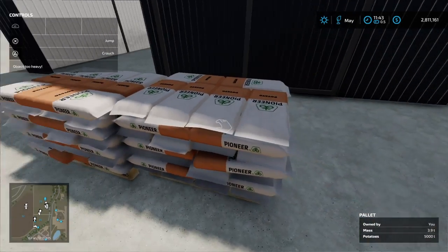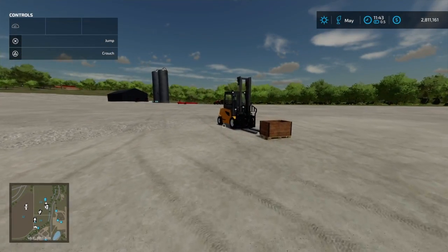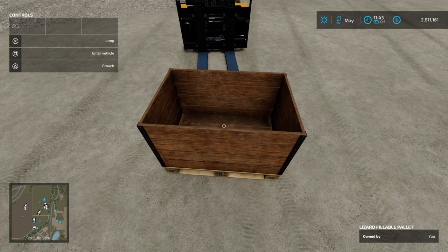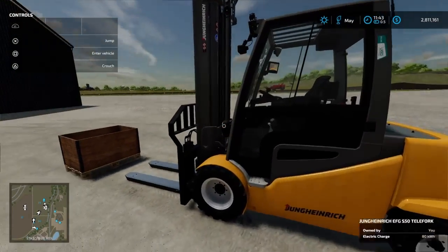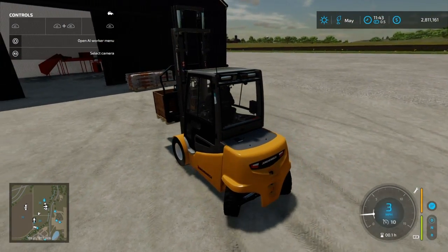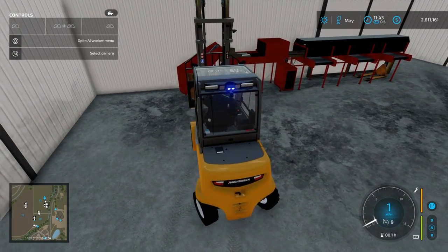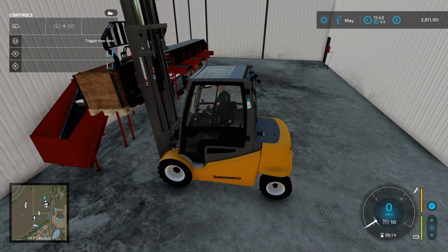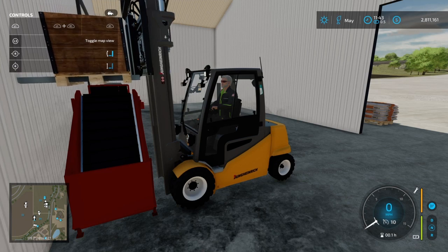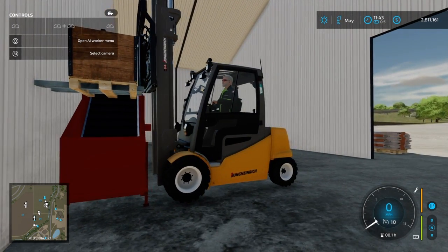Okay welcome back. Now we have our two pallets of potatoes here — ten thousand liters — and you will need about ten thousand liters to start this whole process. Next we're going to be using the Lizard fillable pallet. One of the important things — we'll pick this up, bring this in, and try to line it up. Drop this in about here.